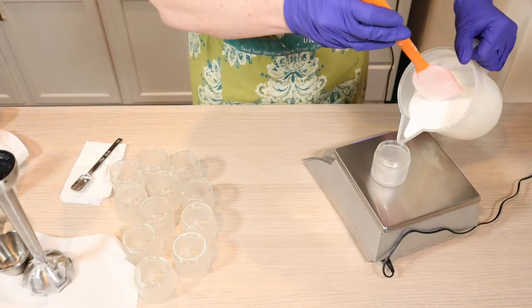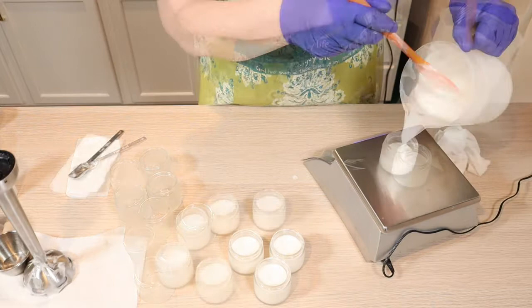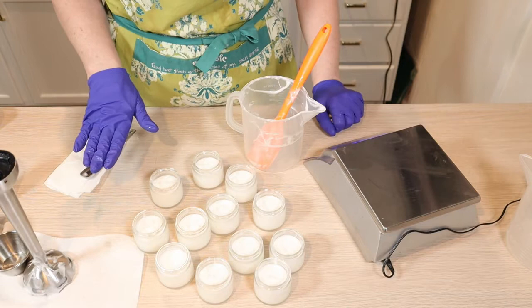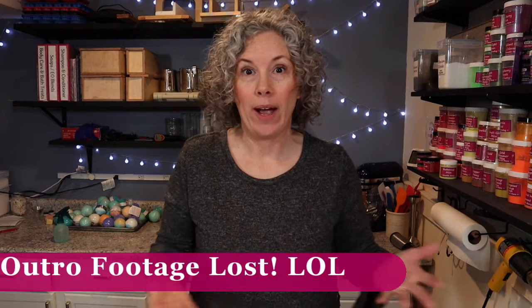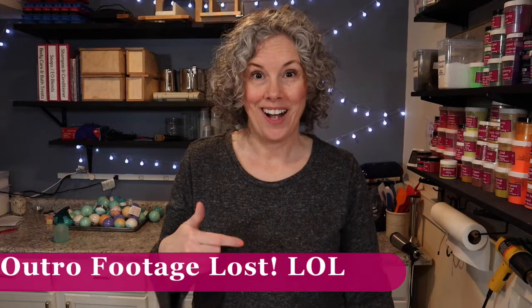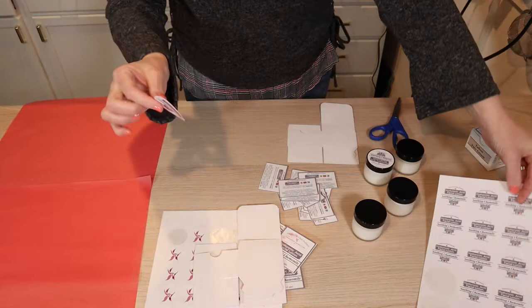I'm going to get these poured. I have them all jarred up and I'm going to let them cool on the back counter for several hours or even overnight, and then I'll cap them tomorrow. I thought I would show you how I package these wonderful face creams. I have all of my labels printed, my circles for the inside of the box, my box labels, and my tissue paper. I created these circle labels off of Canva and then the online labels — they just barely fit on these jars.